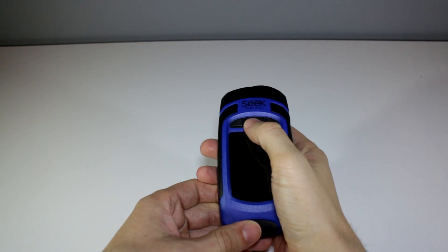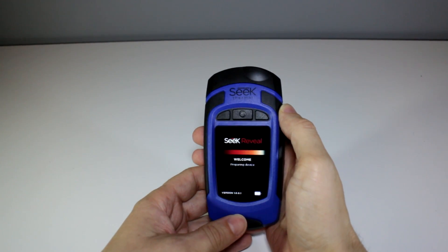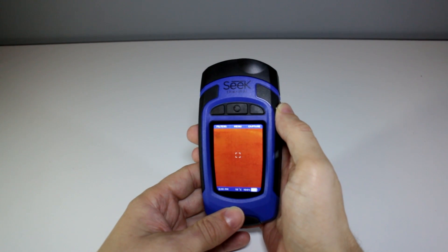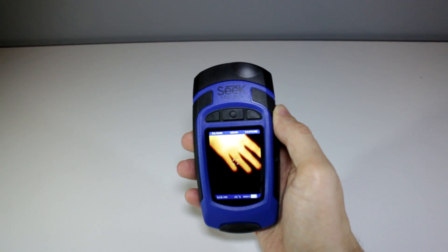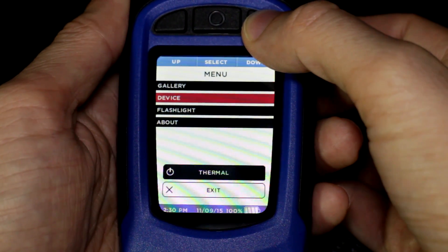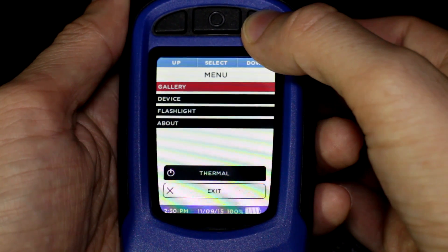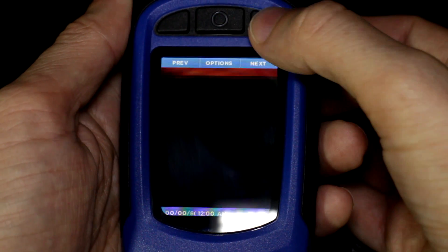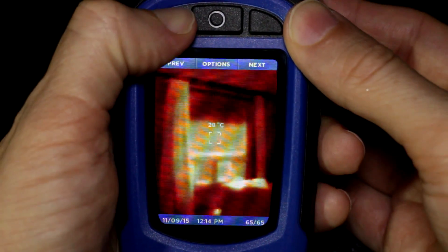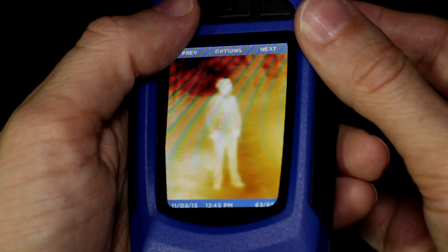To turn it on you just hold the middle button down for a second or two and you're up and running in just a couple of seconds. The menu is well thought out and easy to get around with the three buttons. This is the gallery where your photos are saved onto the micro SD card and you press the left and right buttons to navigate through all your images.